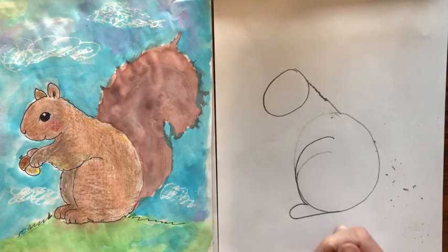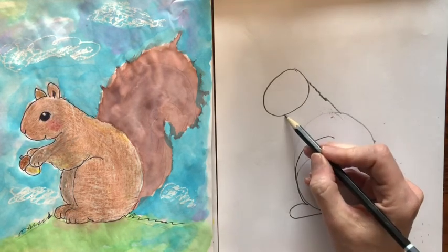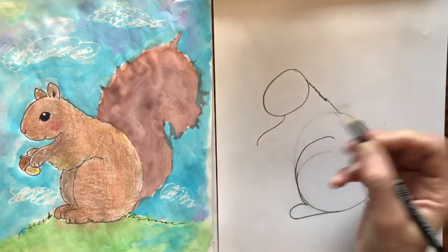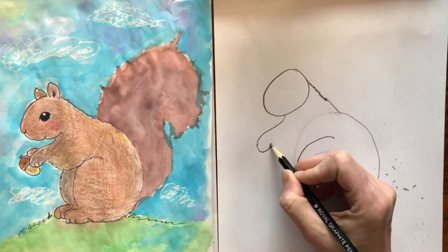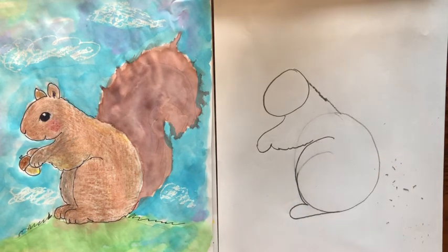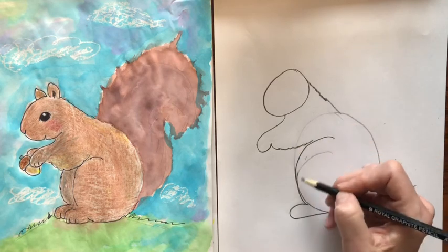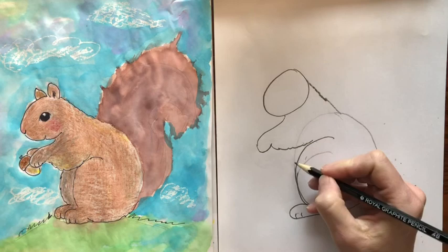Their back leg is really big. Then I'm gonna go and come back up to the bottom of the head and make a line curving out like this, and then make the paw come down, and then this part we're gonna connect over to the leg. So that's the arm. If these two don't meet, just make some adjustments. Then we want to have a foot in front so we can add some toes, but we also want a foot in back.